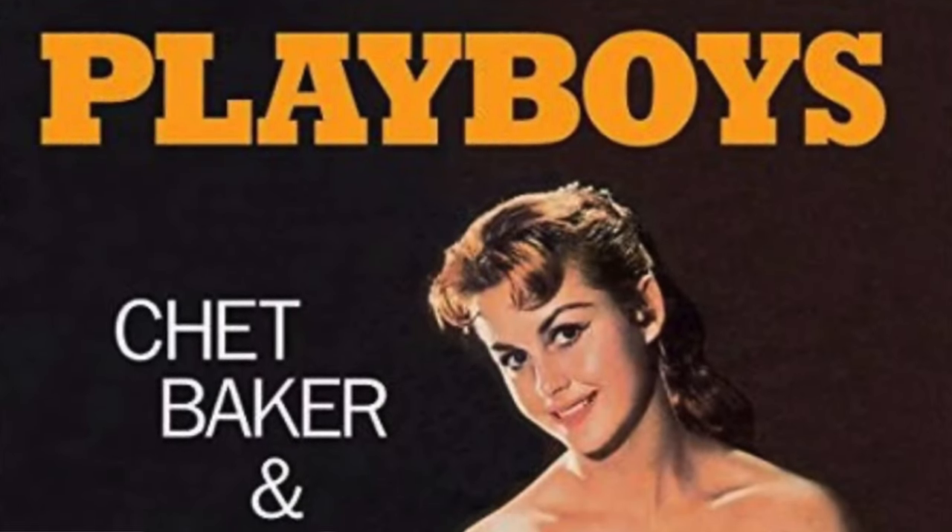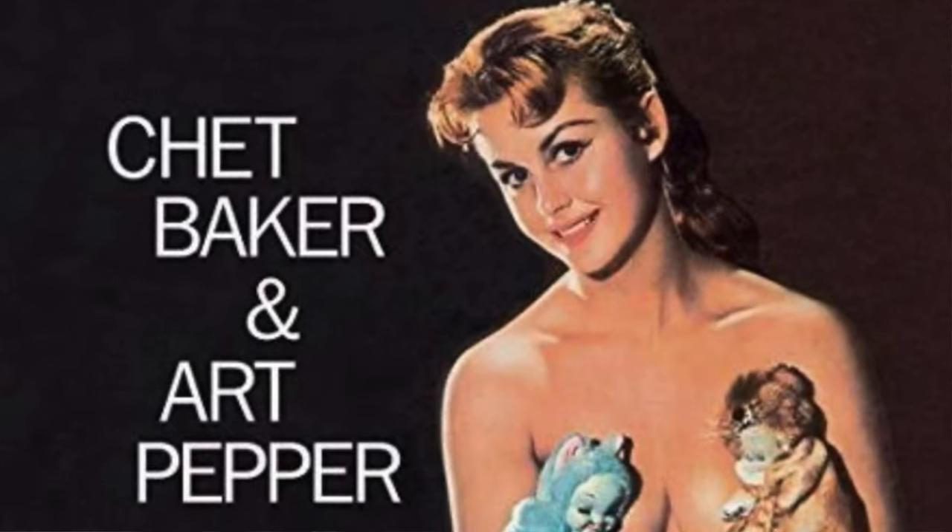Hey guys, welcome back to The Pressing Matters. I'm Scott, thank you for tuning in today. I'm asking the question: what is wrong with this picture? I'm not referring to this picture, although there was a problem with it. Originally when this came out in 1957 it was called 'Playboys' and they used a pin-up type image and Playboy typeface for the cover. Finding that is pretty rare these days, but Hugh Hefner was not happy about it and he made them change the cover art to this.